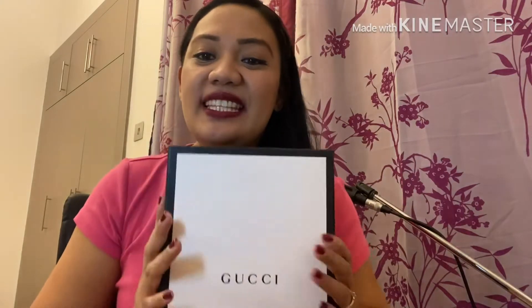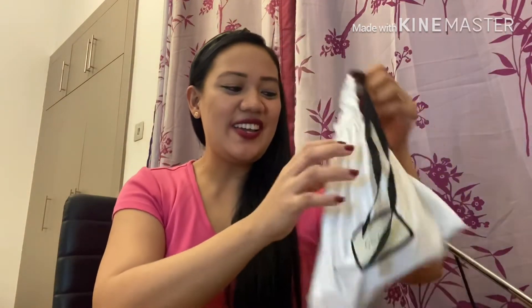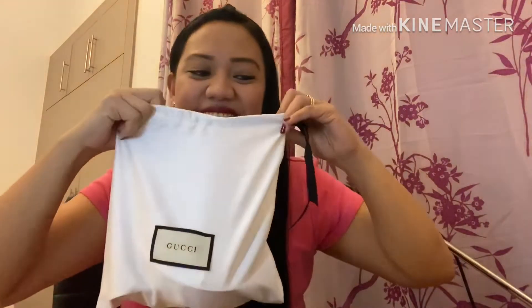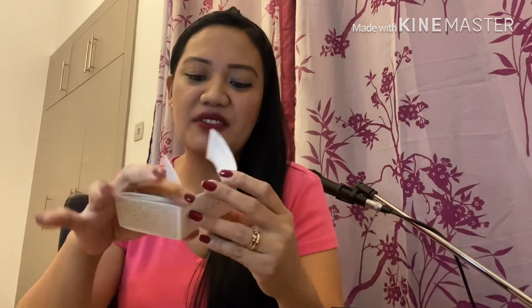An authentic Gucci belt has a box that looks like this — sorry, it has a little tear on it. Inside, it comes with a dust bag. It also has a box, and inside I still keep the tag and the care instructions for the belt.